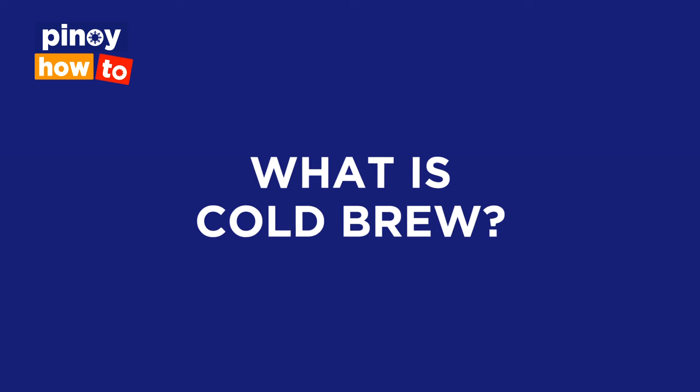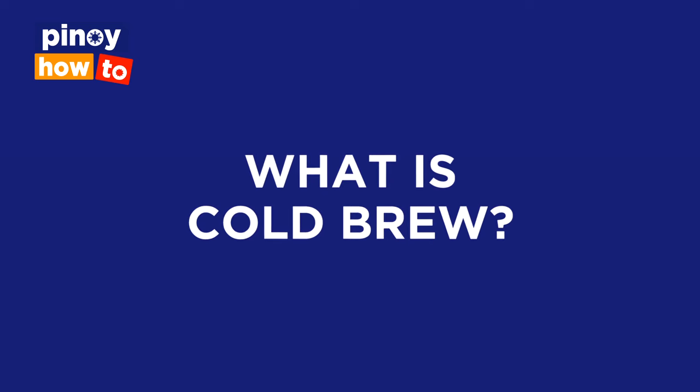What is cold brew? Cold brew is a process of brewing — it's not the type of coffee. Cold brew means we brew the coffee grounds in room temperature water for about 18 to 20 hours. It's very crucial to understand the technicalities of cold brewing because it's very sensitive to heat, sensitive to the pH level of the water. So the extraction part is very critical.